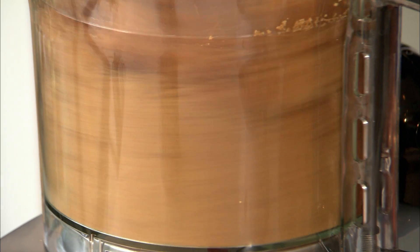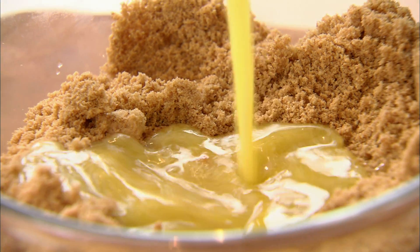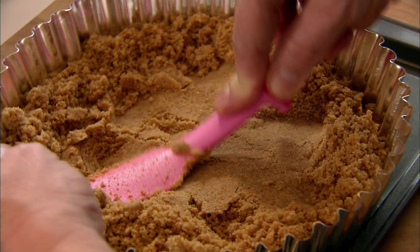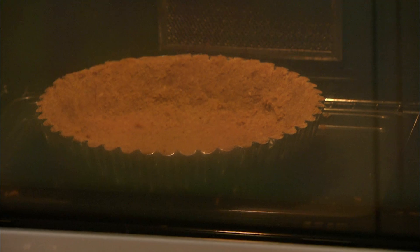Weigh 350g of digestive biscuits and zap them into your food processor. To these beautiful buttery crumbs, I'm just going to add 125g of melted unsalted butter. Mix the butter and the crumbs together, then pour the whole mixture inside the tin and push down the crumbs like you do for a regular cheesecake. Bake in a preheated oven at 160 degrees for 10 to 15 minutes.